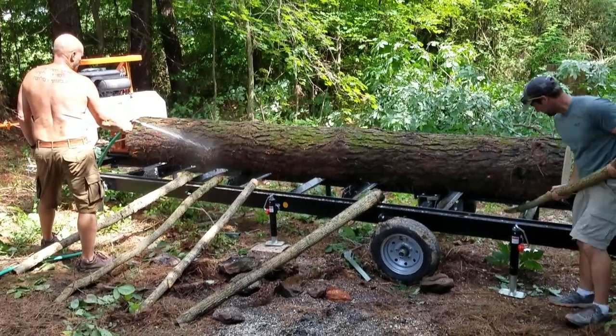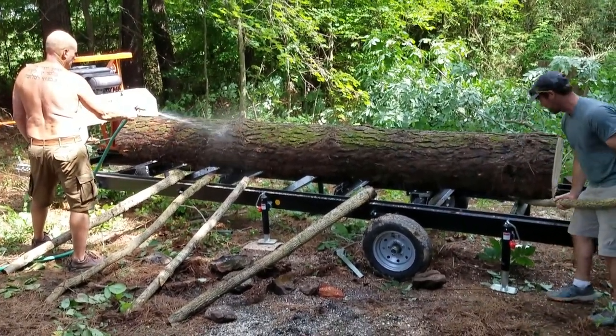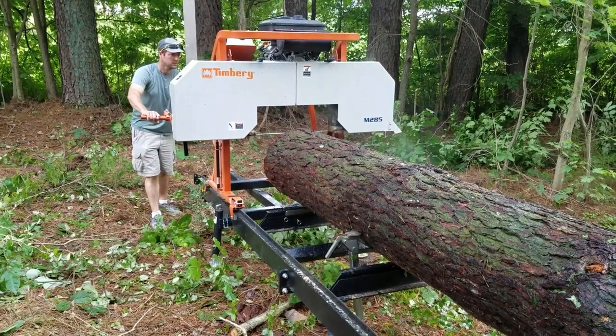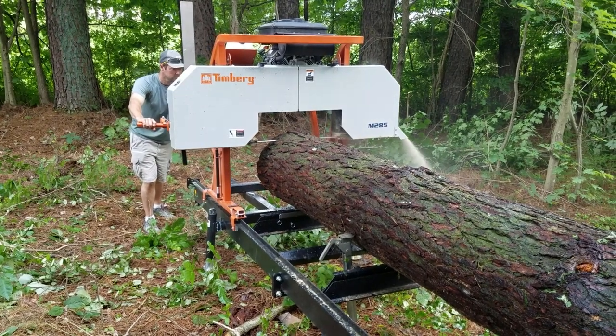Hello, I'm Jacob. This is the Hidden Hauler Homestead and today we are milling out some dimensional lumber with my friend Prentice from Projects by Knights.